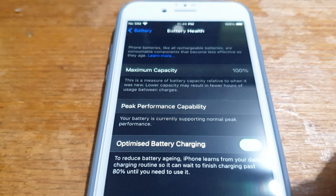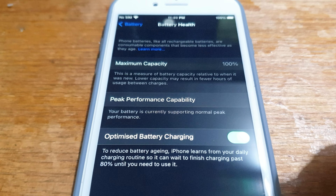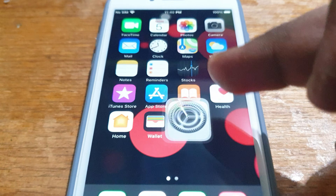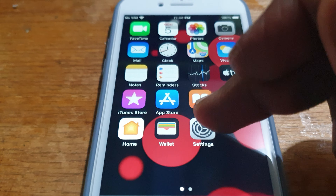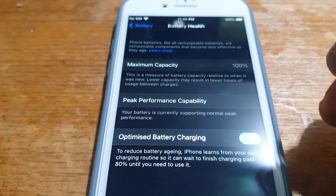There you have it guys, thank you for watching. Give a big thumbs up if you liked the video and subscribe. It's very simple — just go to Settings, then Battery, then Battery Health, and there it is.